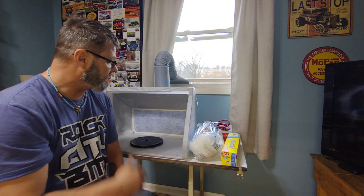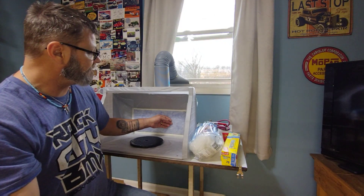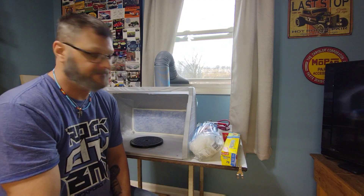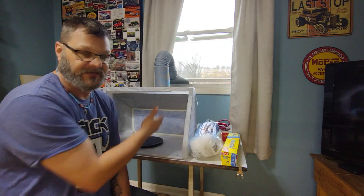This particular spray booth came with two filters — you have the pre-filter and then a filter behind it, one blue and one white. Being that they're a little bit expensive, it's probably just a little bit of insurance to add another pre-filter.